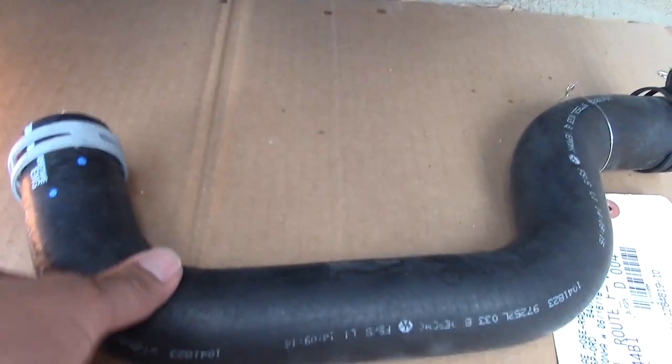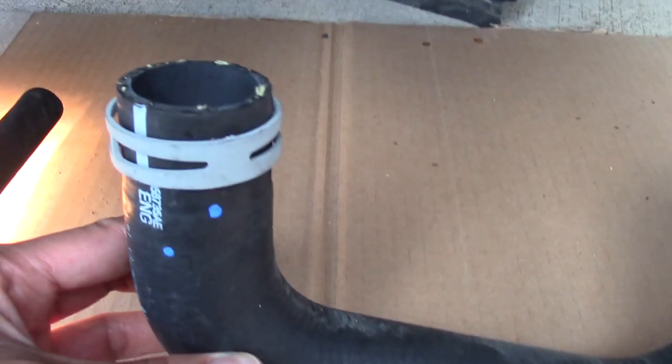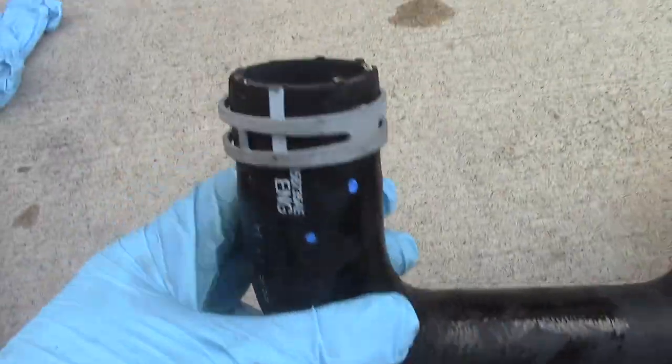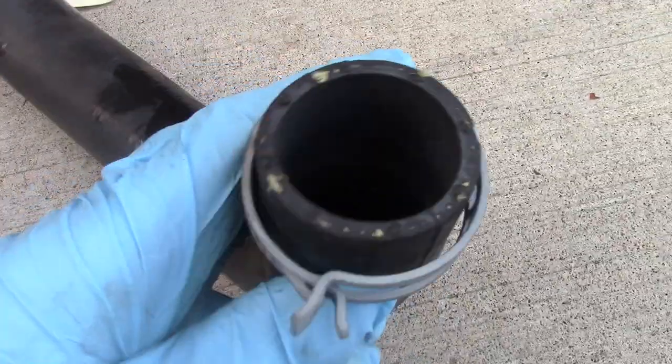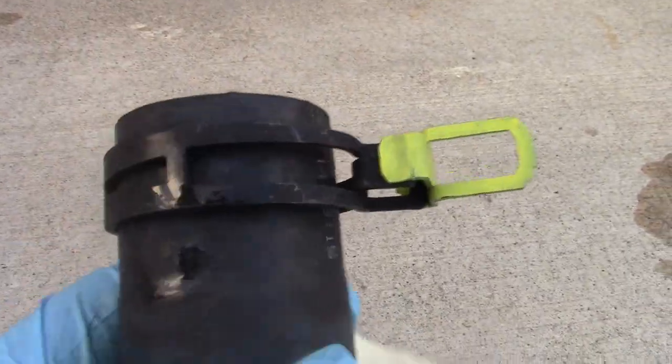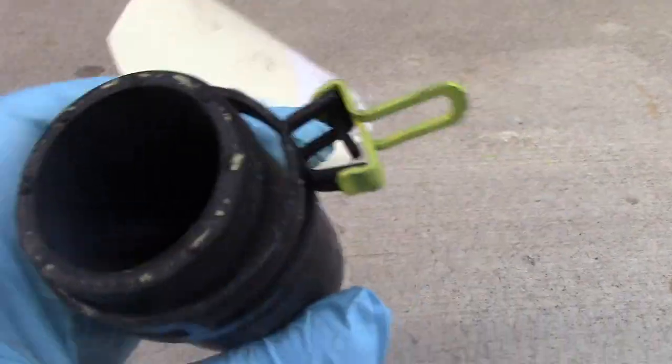Here's the new hose I picked up at the local Chrysler dealership. I like this one because it already has built-in clamps on each end. Other ones may have clamps you have to tighten manually, meaning you'd have to come back down here again a week or two later. These ones you just unclip and they automatically clamp down — in my opinion, this is the better clamp.